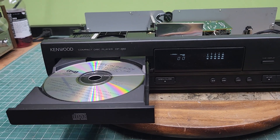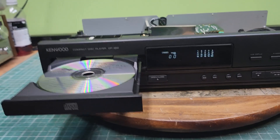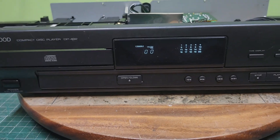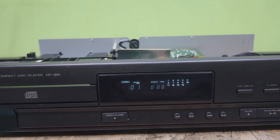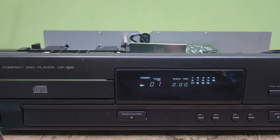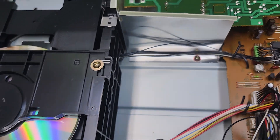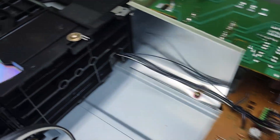Back again today — we're looking at the Kenwood DP-492 CD player. It's the only CD player I had around me at the moment; I usually have a stack of them in a drawer but there's equipment in front of that. I'm kind of stuck right now with Fiddler on the Roof playing. The unit overall is clean — not too bad at all.